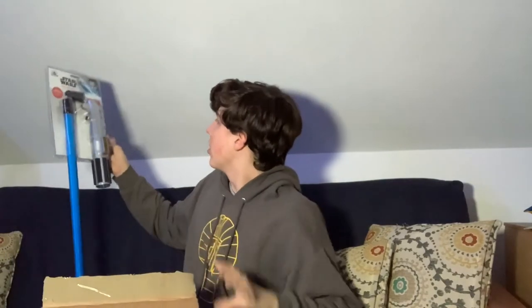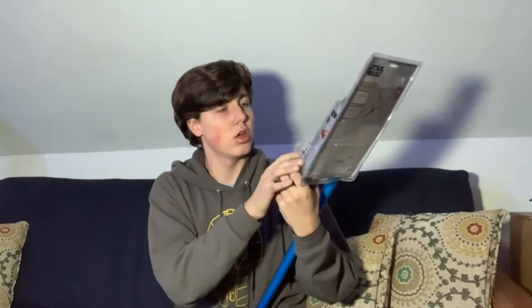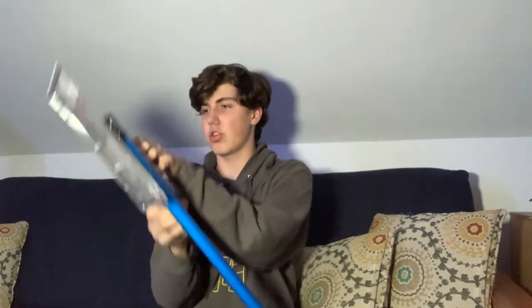And keep in mind, this is $30. Look at that. It's pretty nice, guys. It's shorter than normal ones, but it just looks really amazing, even just from the outside.